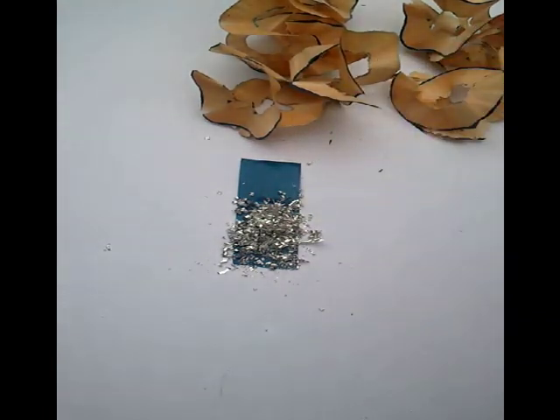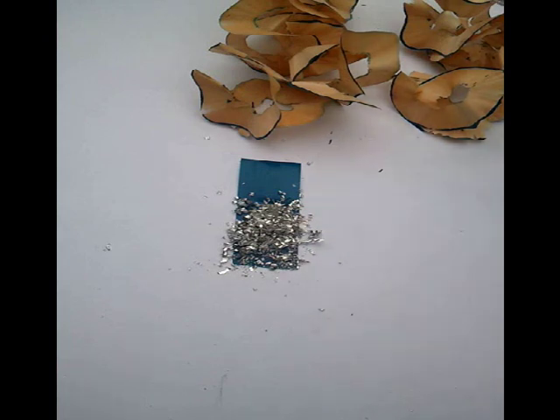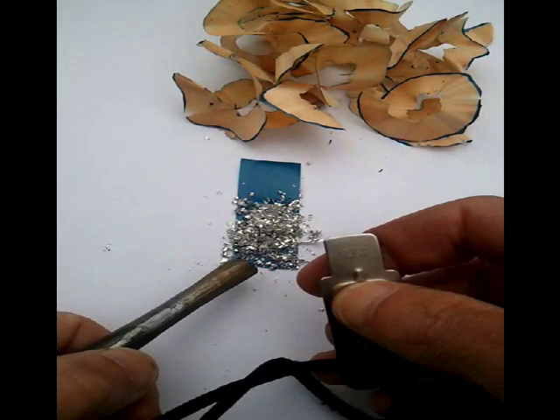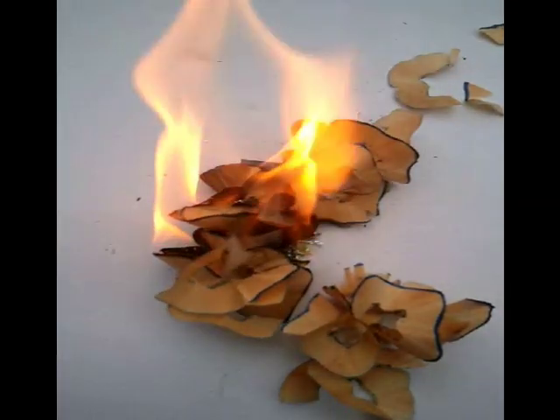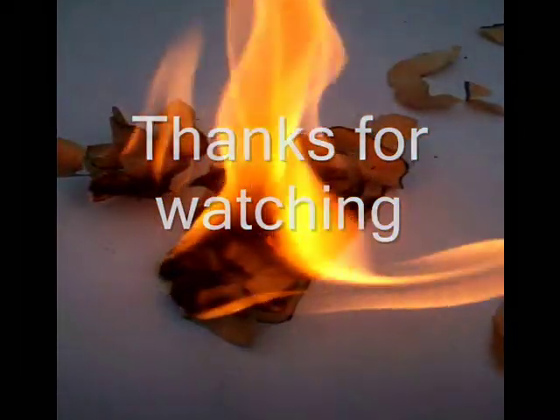Let's have a look at it in action then. All I'm going to do first of all is flick a spark into the magnesium filings, and then put my tinder on top once it starts burning. There we go — tinder on top. And there we have it: a survival fire using a cum lighter.